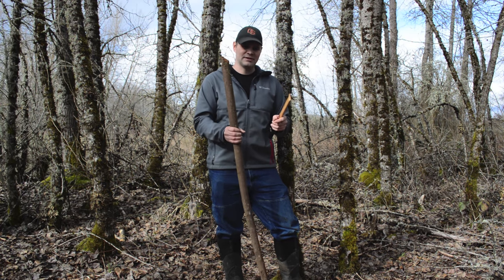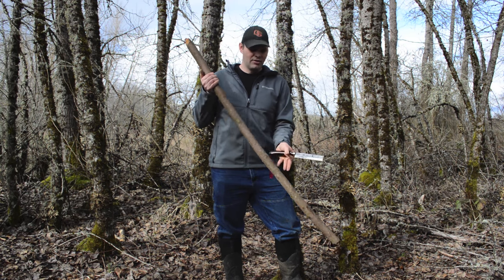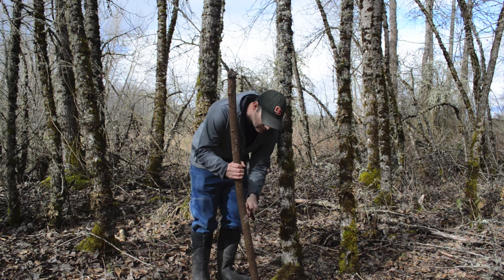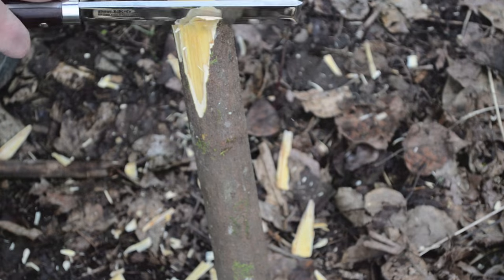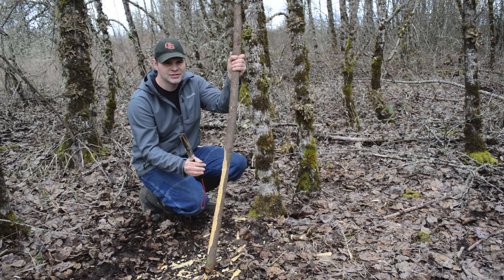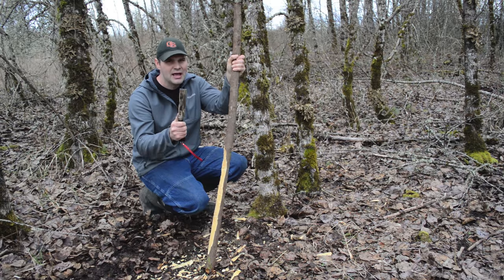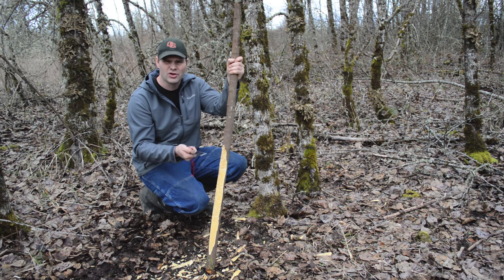I'm not going to remove much material from the center where the handle is, but I'm going to be progressively thinning and tapering it so it'll be much thinner on the tips and much thicker in the middle — that's how simple it is. I'm going to take my Japanese stainless steel hatchet and just start chopping, removing material from the belly. I'll keep removing material along both limbs until it starts to bend. This hatchet is working through this wood really quickly — the bow is taking shape and it's only been a couple of minutes.